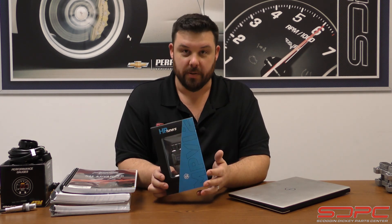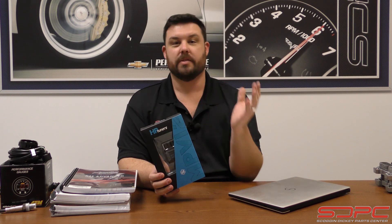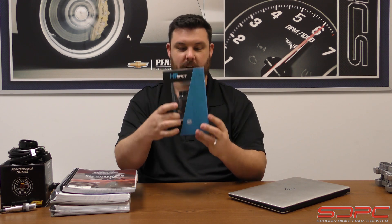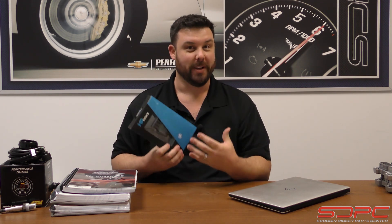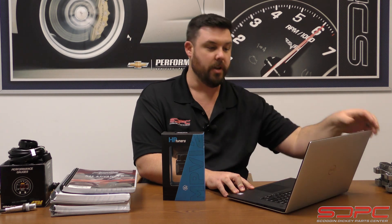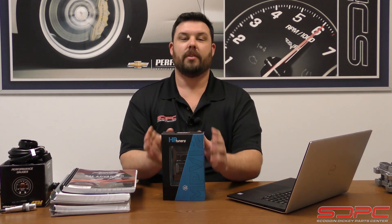This is HP Tuners — this is what we sell here. This is the MPVI2, and of course that does mean the second generation. They only sell the second generation; the older ones had a bigger box with a bunch of cables and haven't been offered in about two and a half years. This is tuning software as well as hardware with a cable to hook up to a laptop. You hook this up to your vehicle through an OBD2 port, download their software, and use a laptop to adjust things like timing tables and fuel trim — or maybe you're trying to delete the VATS system on a swap, or doing a DOD delete. That's where this can come in.